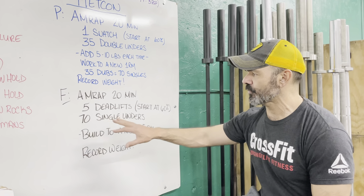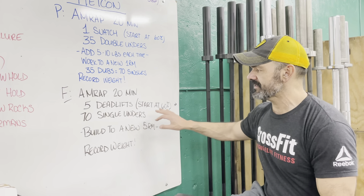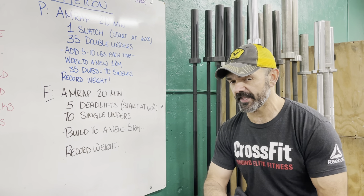Same thing for fitness — AMRAP 20: 5 deadlifts starting at 60% of your one rep max, then 70 single unders. Keep building to a new 5 rep max today. Make sure you record these weights in both their respective classes.